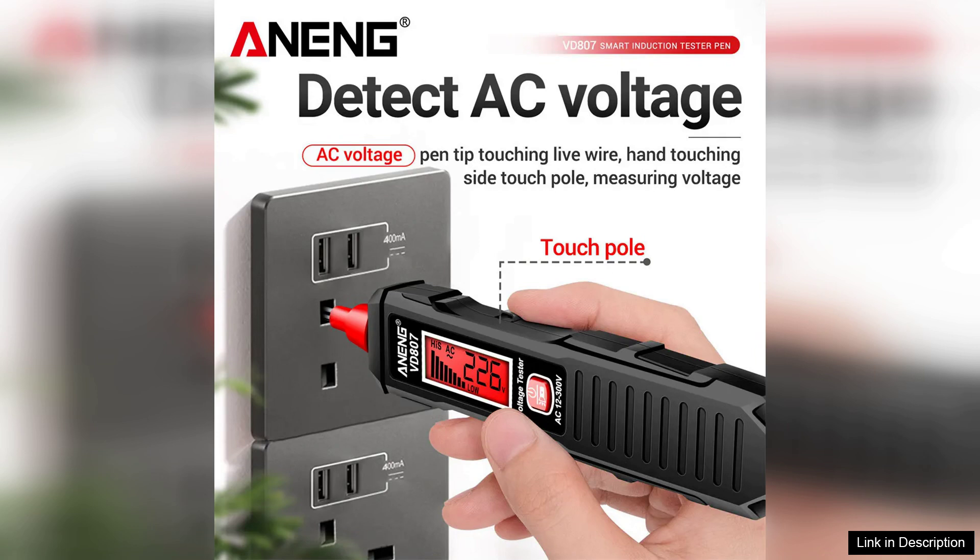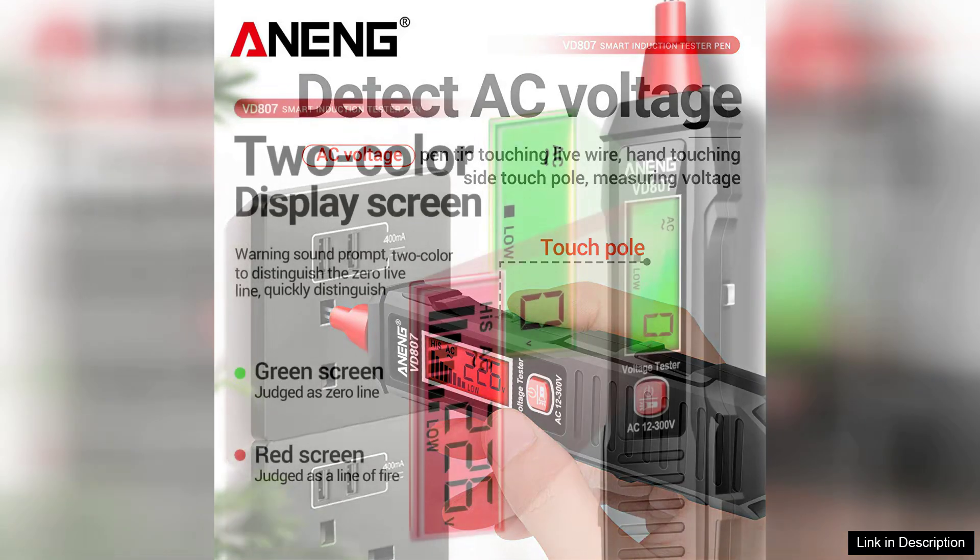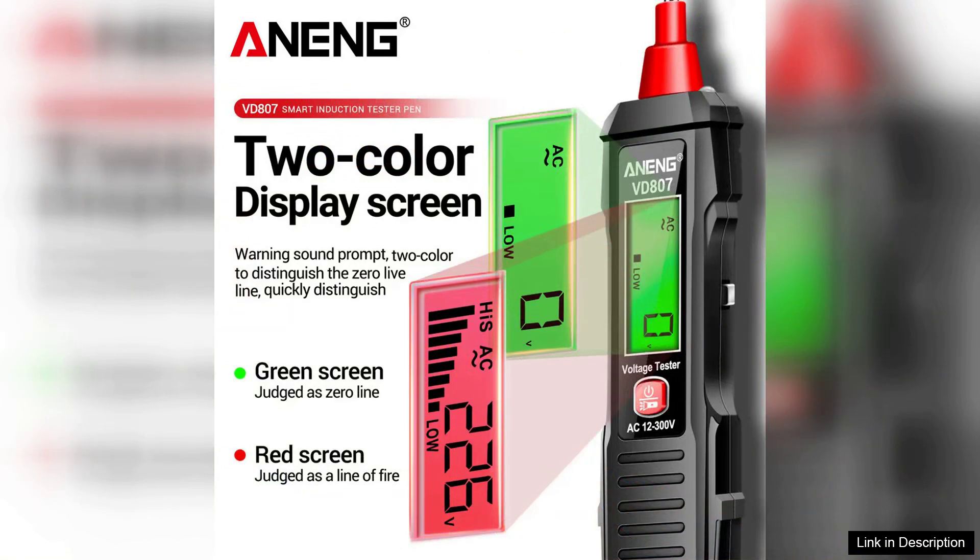One of the standout features of the VD807 is its ergonomic design, which makes it comfortable to hold for extended periods. The pen-like shape ensures precision when locating wires in tight spaces, and the bright LED display is easy to read even in dim lighting conditions. The tester also has an audible alert that sounds when it detects voltage, providing an additional layer of safety.